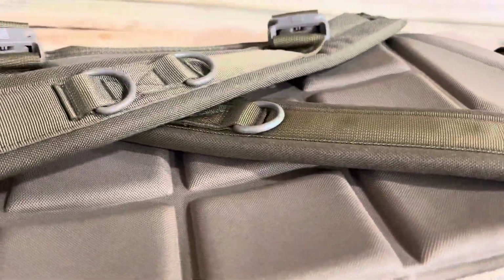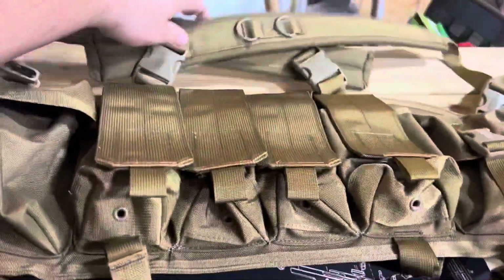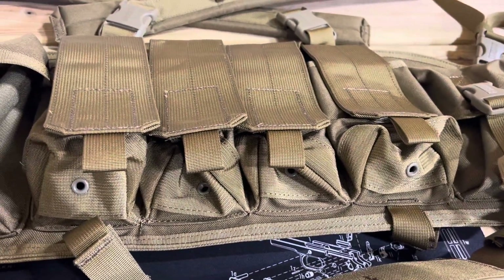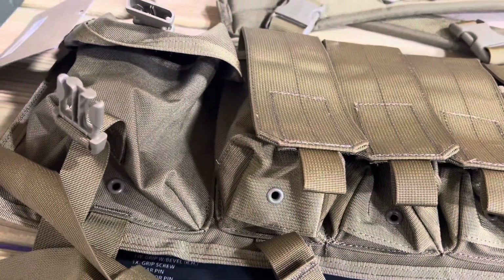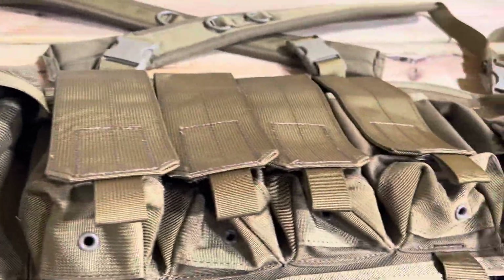Shoulder strapped. You've got some rings on them. I plan on making this more of like a recon rig. I'll be setting it up in the next day or two with some other gear that I got. I'll make a video on that.